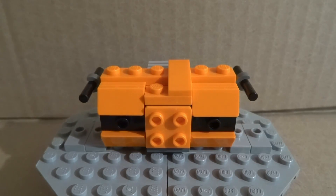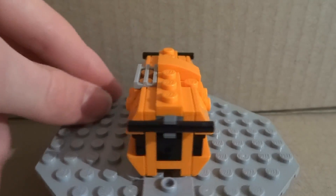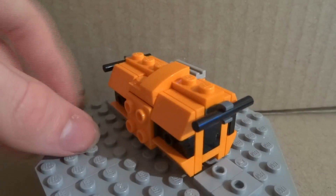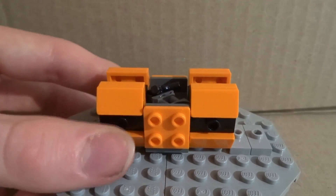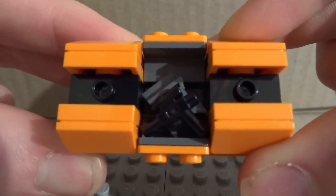Before I end this review, I wanted to show you this little orange crate. I'm not really sure what it contains as I haven't seen the movie, but it looks really cool in Lego form — nicely detailed all the way around, with little handles for minifigures to hold on to. You can pull the roof off, and inside there are just some binoculars and a little pistol.